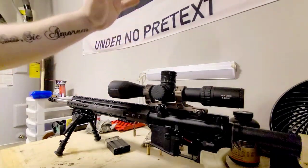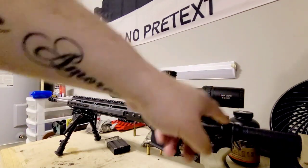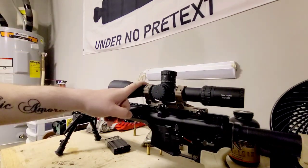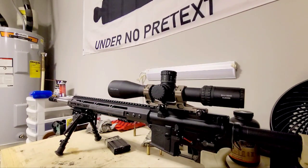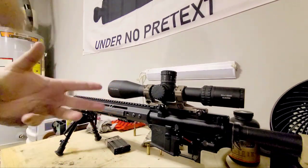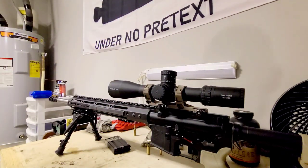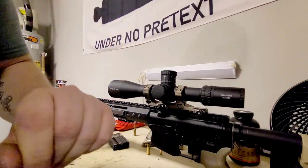I recently switched to this Arcan SH-4 Gen 2 6x24x50. Big mega 34-millimeter tube on this thing, and it does have a lot of light transmission. It's been solid. I'll probably do a review on this scope at some point. I'm absolutely enjoying looking through it — I'm going to get it to the range and see if I can keep reproducing those one-third inch groups, which is fabulous.